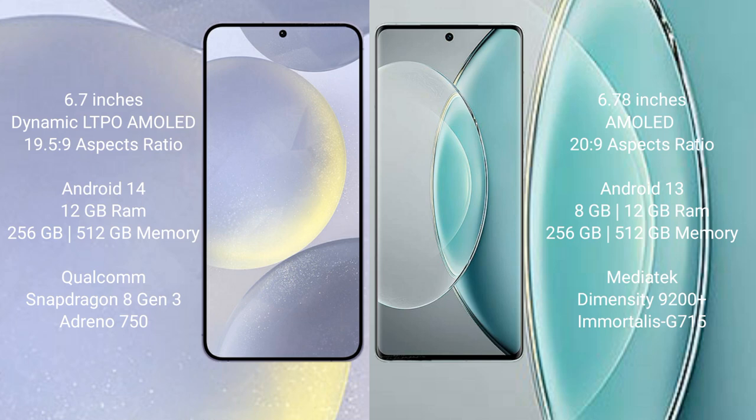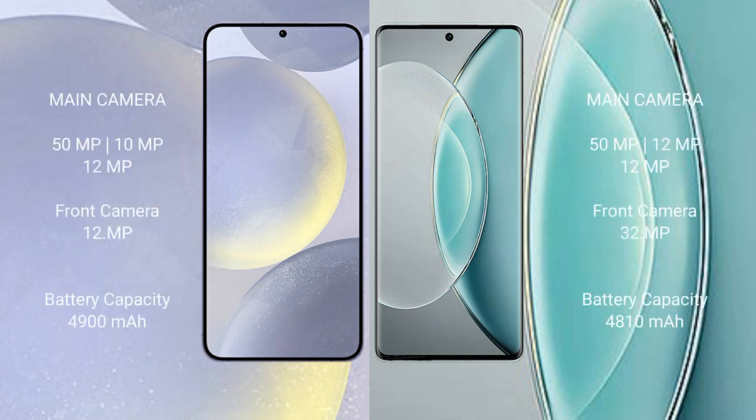The Vivo X90s comes with 8GB or 12GB RAM and 256GB or 512GB internal storage, powered by the MediaTek Dimensity 9200 Plus processor with Mali G750 GPU.